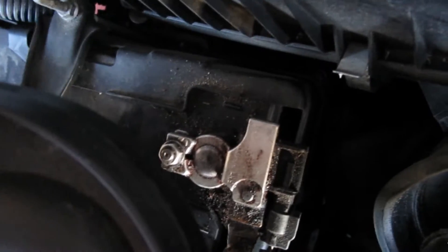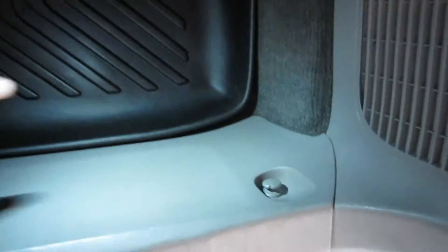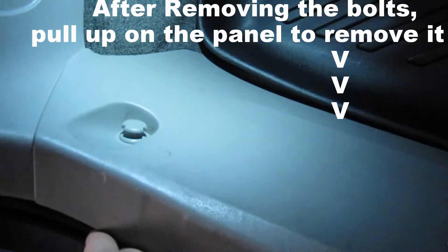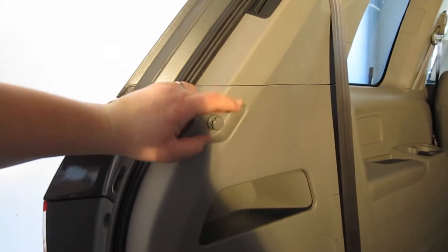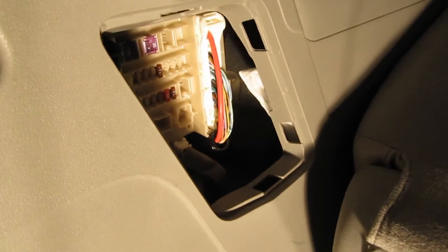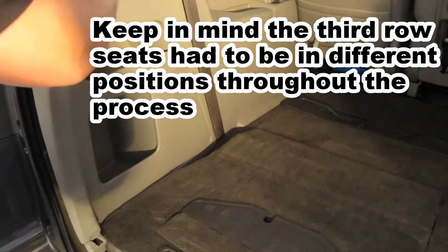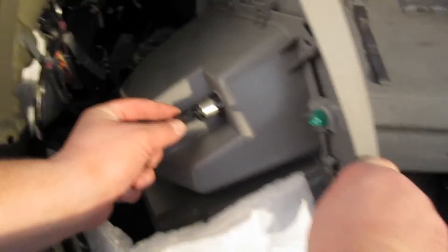Disconnect the negative battery terminal. Remove these clips here and here — they just twist off. Next, remove this as well; it twists off by hand. Take this fuse cover off — it'll allow you to peel the plastic siding away easier. Put a little screwdriver in, then very carefully pry this part off, going along the edge to get it all loose. Be very careful; it's fragile. Now unplug this.